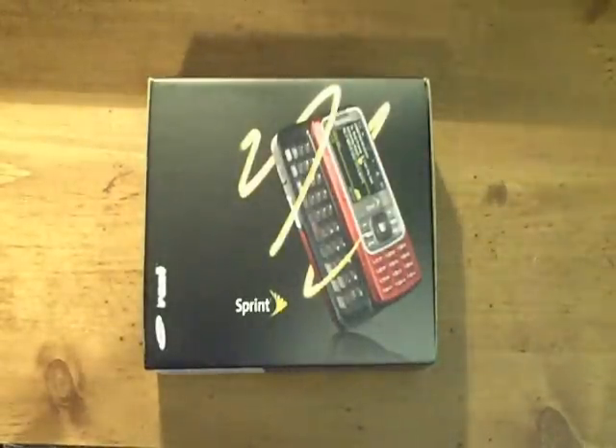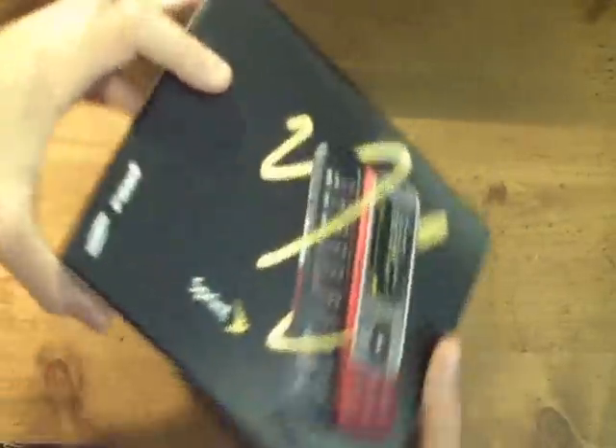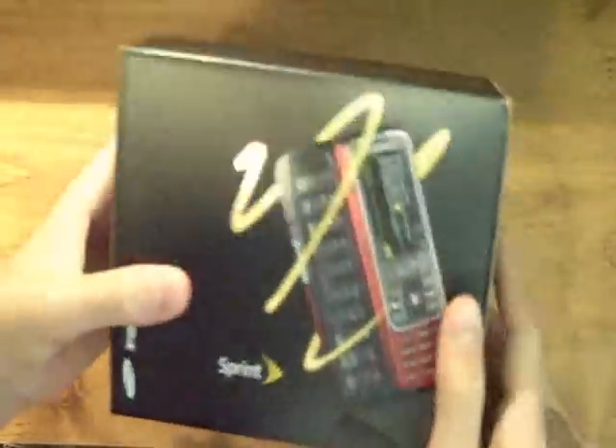Hey YouTube, I just got a new phone from Sprint called the Samsung Rant and I'm here to do an unboxing, so let's get started. It's the Rant from Sprint.